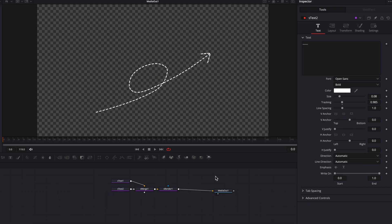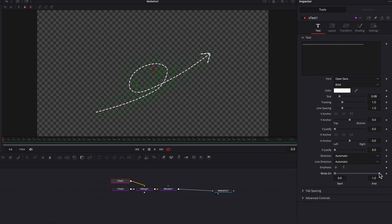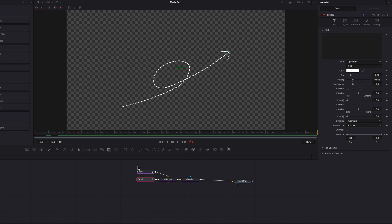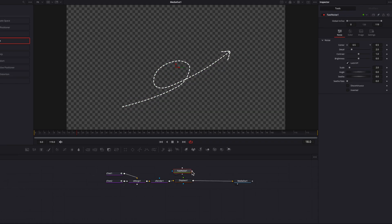Now let's go back to the first S-Text node. We're going to animate this by bringing down the write-on end setting and setting a keyframe. Then move over about 10 frames and bring it back up to one. Do the same for the second S-Text node — bring down the write-on, set a keyframe, move over 10 frames, and bring it back up. Now we have a nice dotted line animation. We're going to bring in the Displace and Fast Noise nodes just like before — this part of the workflow is exactly identical. The key thing is to create that wiggly movement for the stop motion to work properly.